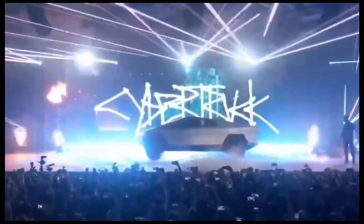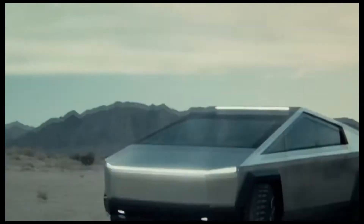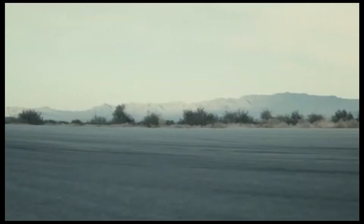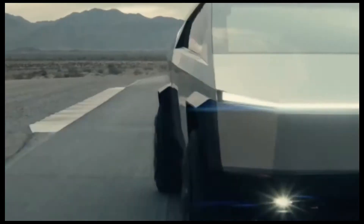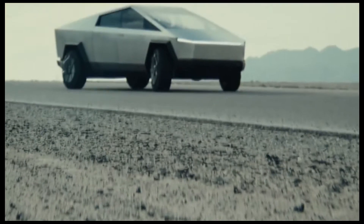What is Tesla Cybertruck? Cybertruck is built with an exterior shell made for ultimate durability and passenger protection, starting with a nearly impenetrable exoskeleton. Every component is designed for superior strength and endurance, from ultra-hard 30x cold rolled stainless steel structural skin to Tesla armor glass.